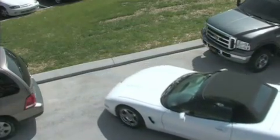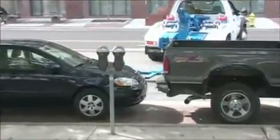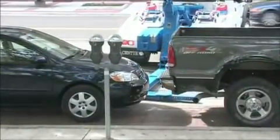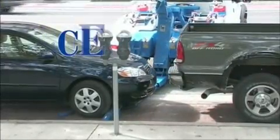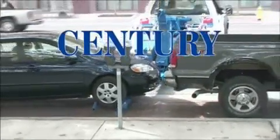Available with single or dual winches, an extendable recovery boom and your choice of stainless, carbon steel, aluminum or the popular composite body. Your local Sentry distributor can provide you with a quality auto loader designed to meet your needs.